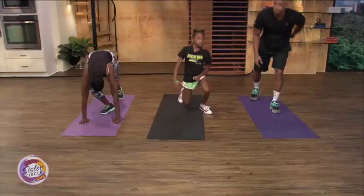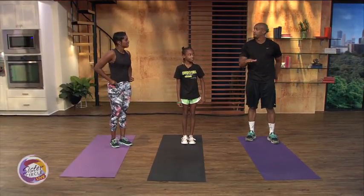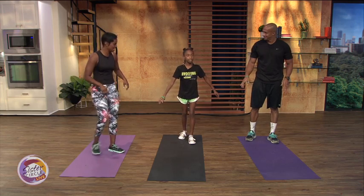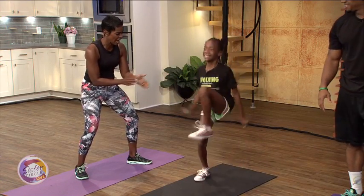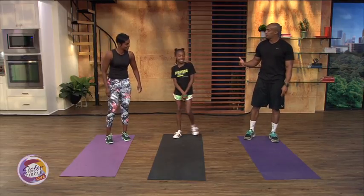Now we're going to stand back up. We're going to do the same count — four sets of ten, counting every other leg — and you're going to do high knees. Nia, can you demonstrate our high knees? Let's go! There you go. That's a good way to keep your heart rate up and get your cardio in.